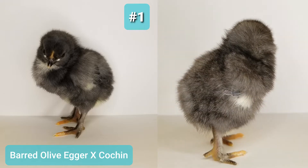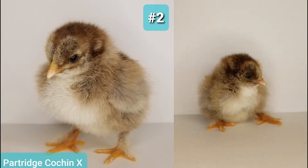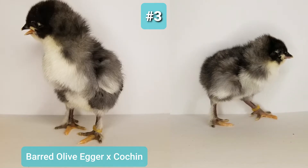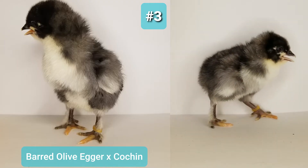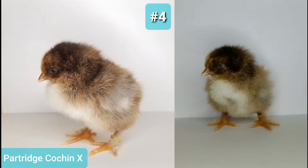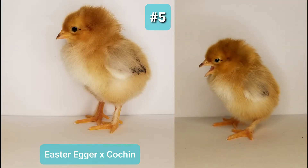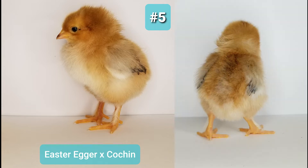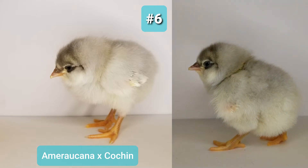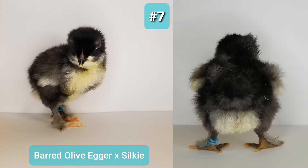Female Olive Egger chicks typically have an all-black head, like this chick. Female Partridge Cochin chicks typically have more defined stripes than male chicks. This Easter Egger chick is a colorful surprise. This Americana cross looks just like her mama hen. This chick has a solid black head, but that's a prominent comb.